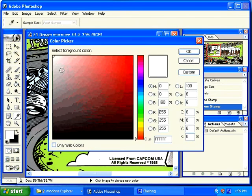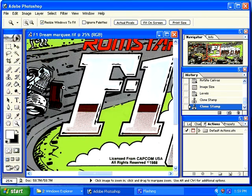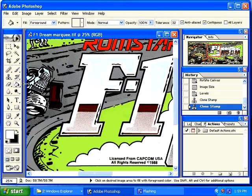I then select my paint bucket tool and check my settings. I am going to dump into the white area on the edge. And you will see that once that completed, it also wiped out the light blue in the center. Because that light blue is just too close to the white to make a difference.